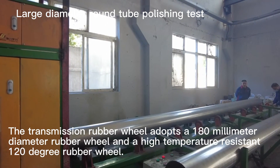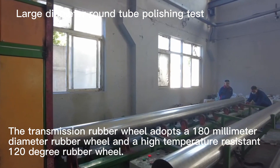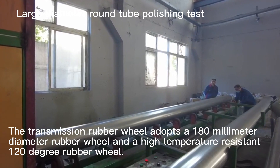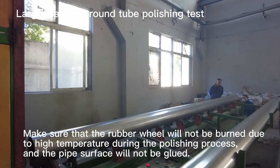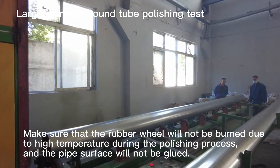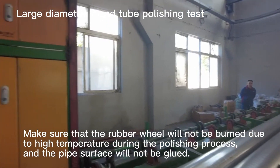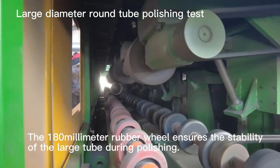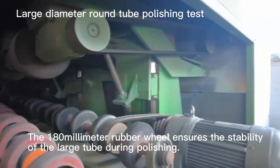The transmission rubber wheel adopts the 180 mm diameter rubber wheel with high-temperature resistance up to 120 degrees. This ensures that the rubber wheel will not be burned due to high temperature during the polishing process and the pipe surface will not be glued. The 180 mm rubber wheel ensures the stability of the large tube during polishing.